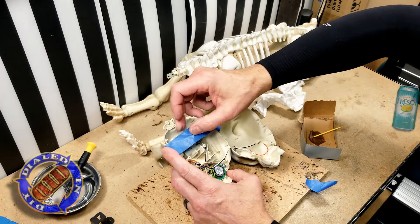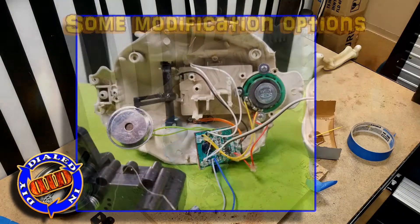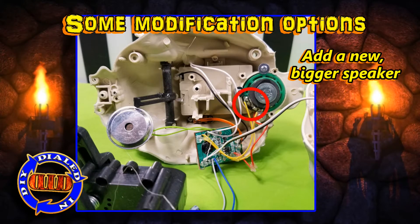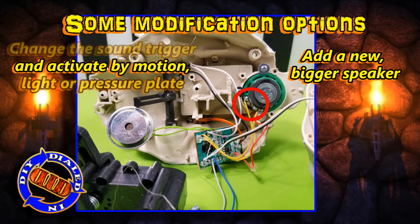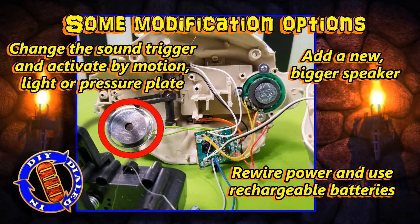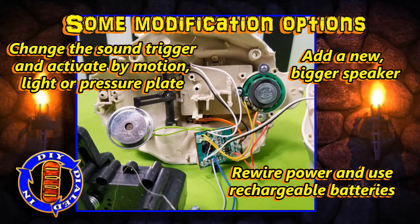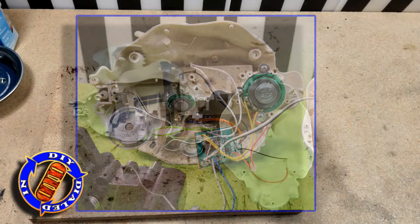While the glue is drying, it's a good opportunity to think about how we might want to modify this to work even better. If you've seen many of my past What's Inside videos, you'll know I love to add bigger and better speakers to things, and this is a perfect device to do that with as well. You could also replace the sound trigger with any other kind of switch you might prefer, and you could even rewire these to use one of those rechargeable battery packs that I've made in past videos, because they work perfect with this too.